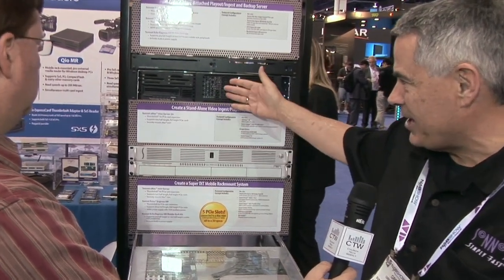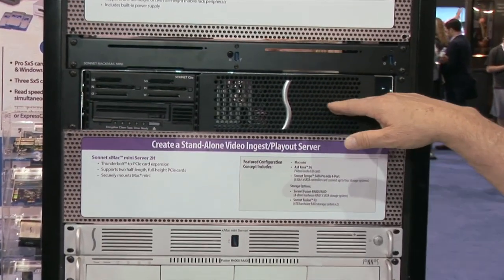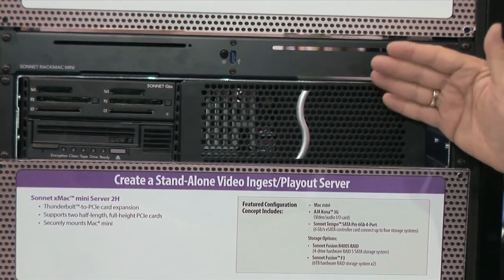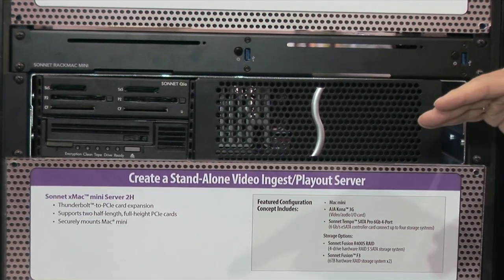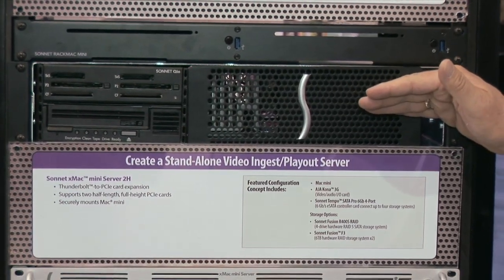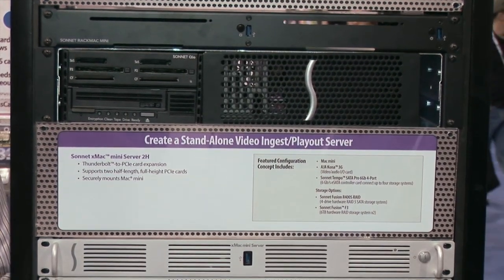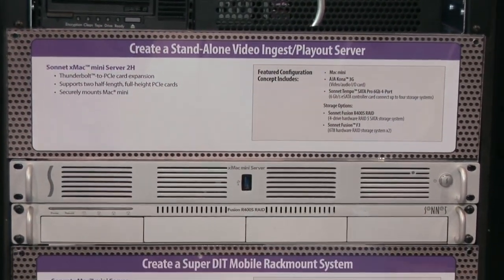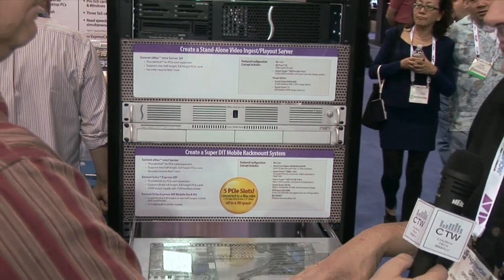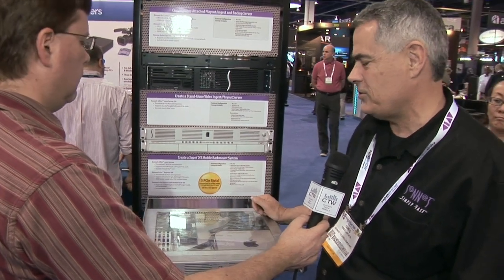We can also expand to extra PCIe slots with our Echo Express 3, a 2U rack mount that holds three PCIe cards. That gives you all three Avid HDX cards you need, plus auxiliary power to support them, LTO tape backup, media reading — all kinds of configuration options that can build off a Mac Mini. Some customers also rack-mount this and put a laptop on top, skipping the Mac Mini entirely, just for the 1U rack mount of two cards.